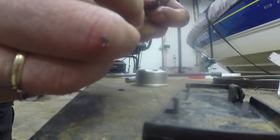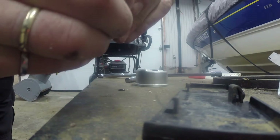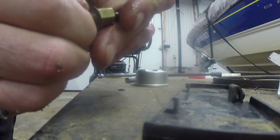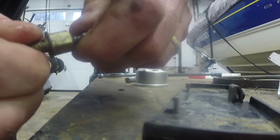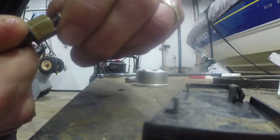Now I'm going to take it and thread it back in here. I've blown all this out with compressed air. Now with that greased and cleaned, I'll be able to adjust this by hand instead of needing a screwdriver.